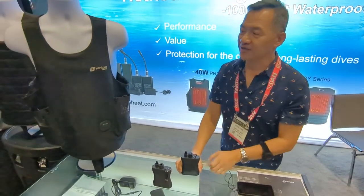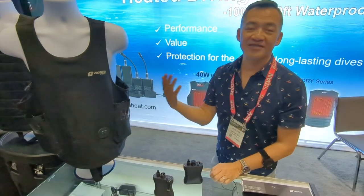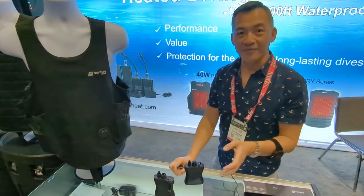We're talking about our heated undersuit. The system is designed for both wetsuit and dry suit application.